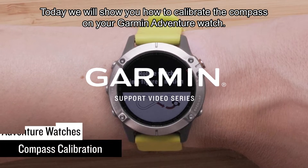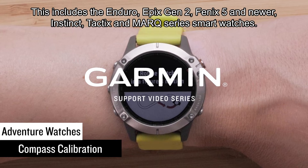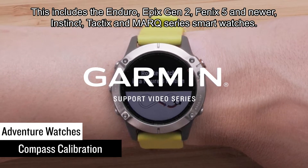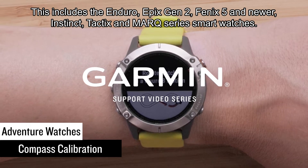Today we will show you how to calibrate the compass on your Garmin Adventure Watch. This includes the Enduro, Epix Gen 2, Fenix 5 and newer, Instinct, Tactics, and Mark Series smartwatches.